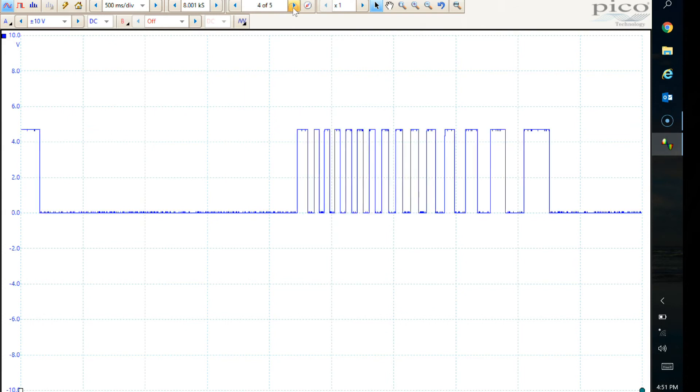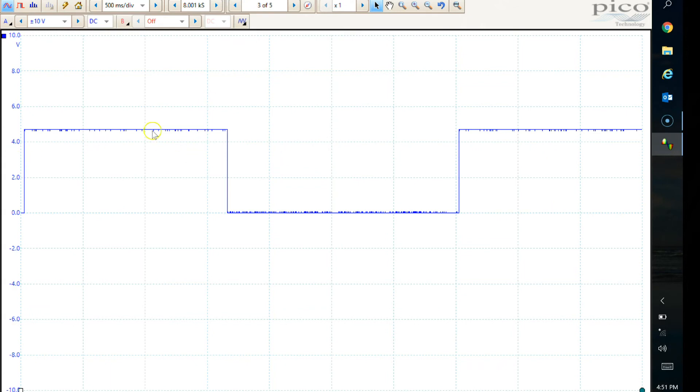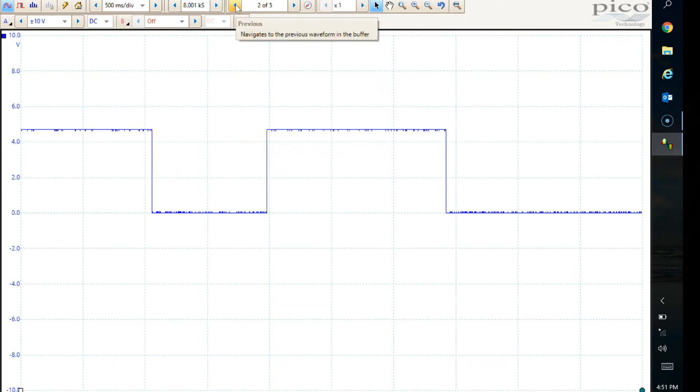I should maybe change the time base a little bit. That was the wheel spinning at about 10 kilometres an hour — I quickly glanced at the speedo. You can see here how much wider these pulses are when I was turning the wheel very very slowly, and it was still giving me a signal output. Pretty good.